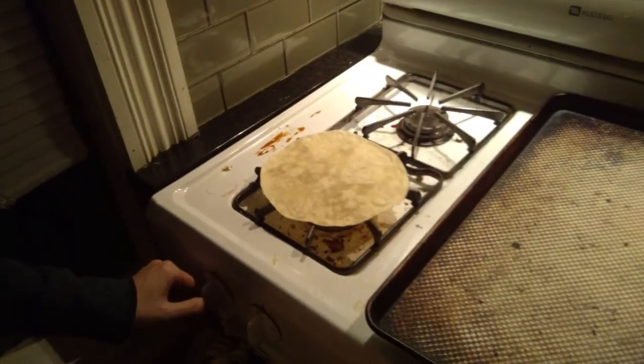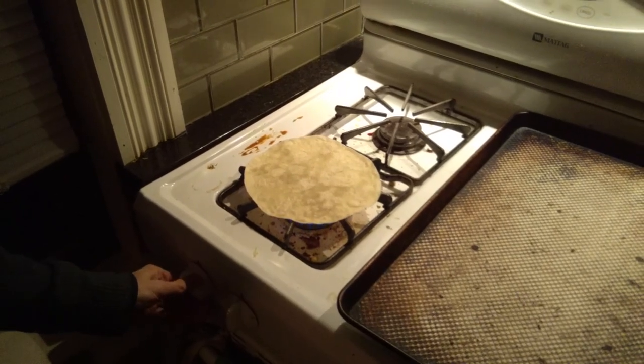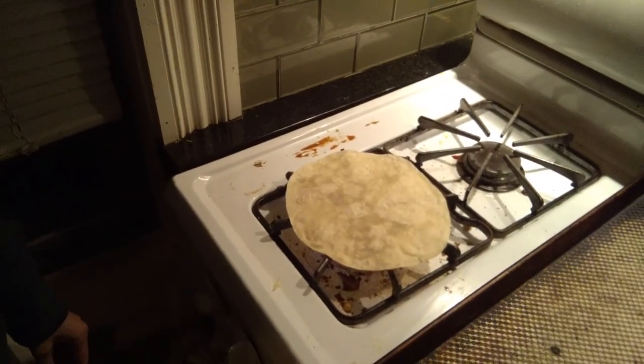Start by putting the quesadilla on the top of the stove and then you light it. Make sure it's lit — why isn't it lighting — oh it's lit. Toast that up really good.